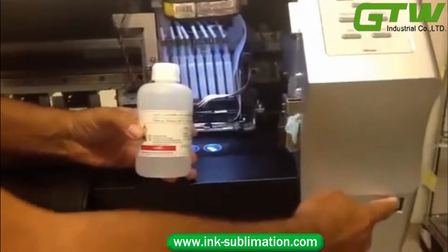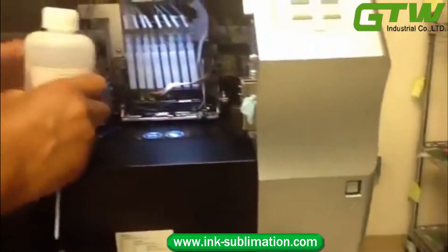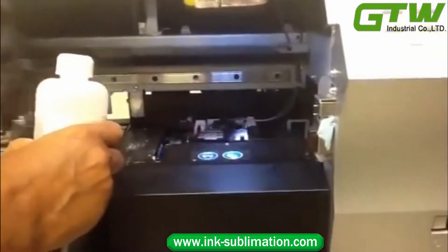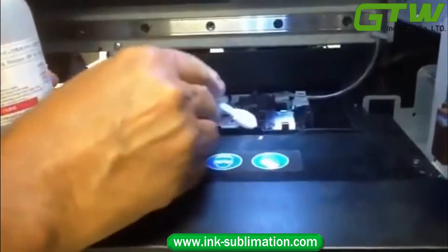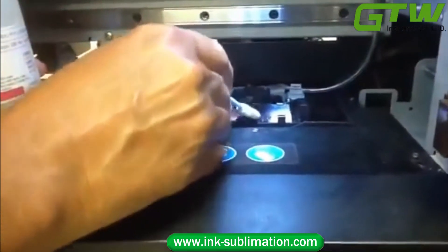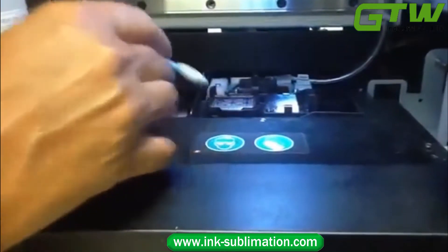Start by turning the printer off, which removes power from the print carriage. Push the print carriage over and, using the cleaning solution and a swab, clean around the edges of the head cap all the way around. Make sure you don't leave any debris or ink on the edge of the cap.